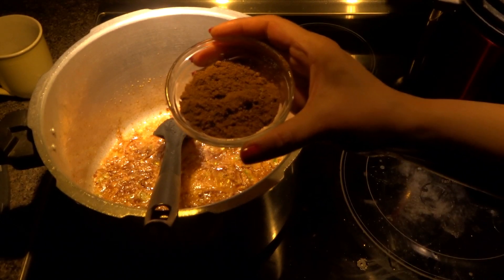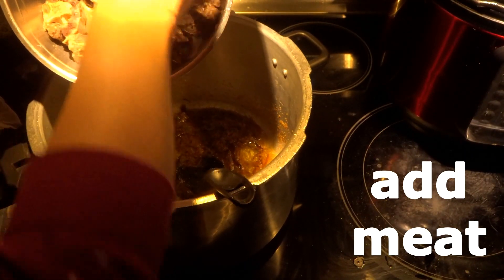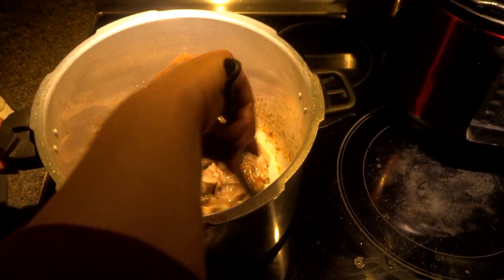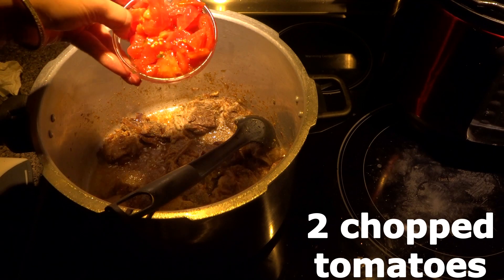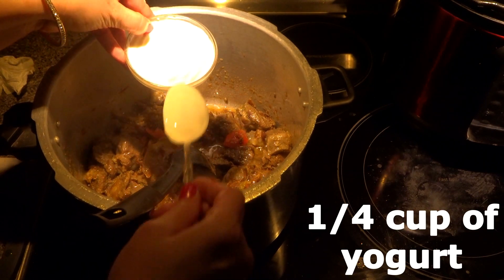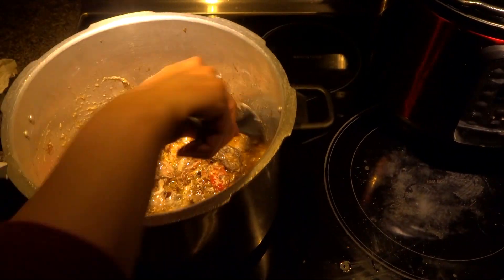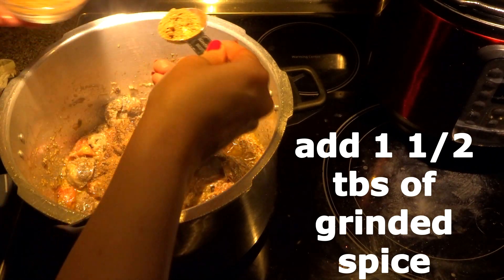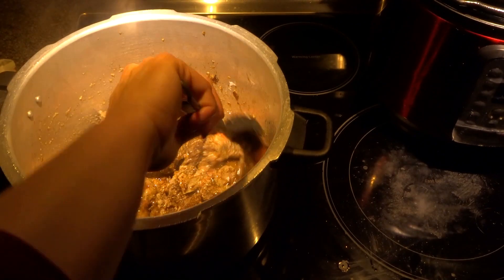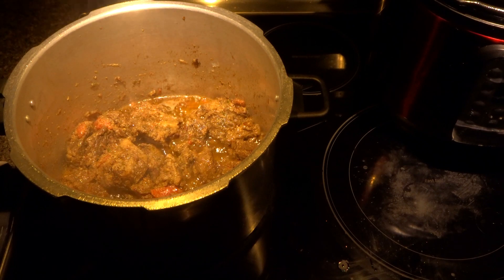This is our ground powder — set aside. Now we are going to add our meat into the fried onion mixture and fry the meat for a little bit. Now I'm going to add two tomatoes and one fourth cup of yogurt. Now I'm going to add our ground spice — about one and a half tablespoons.